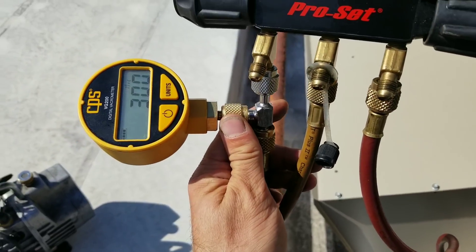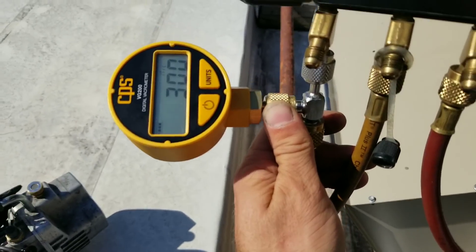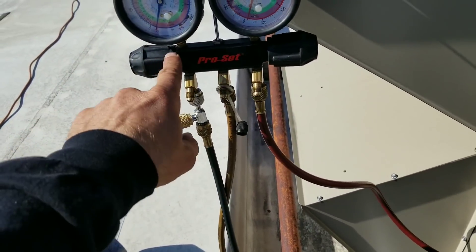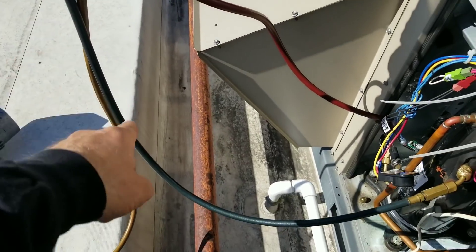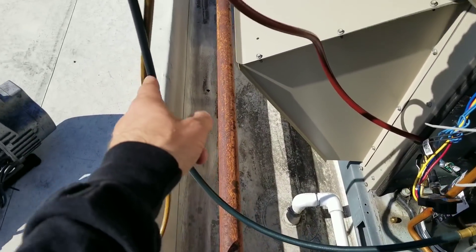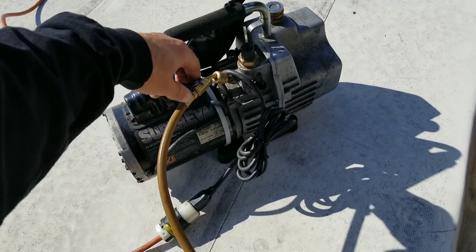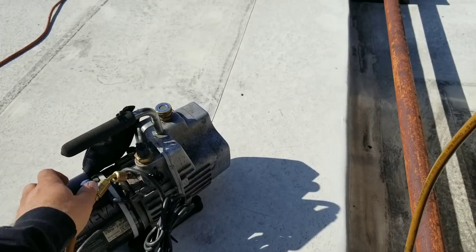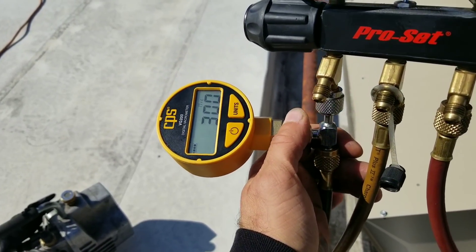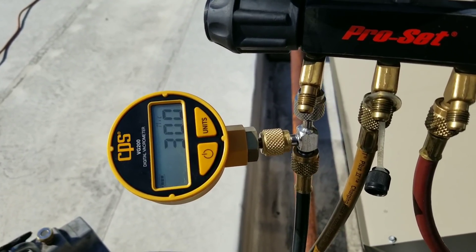Let's do our second decay test. Circuit number two is down to 300 microns, and again I got the same setup — this side is valved off, so I'm sucking through the high side, which makes my micron gauge at the lowest point of the system. Shut the valve off, turn the pump off. No initial rise — so let's let that sit there for a few minutes and see what happens.